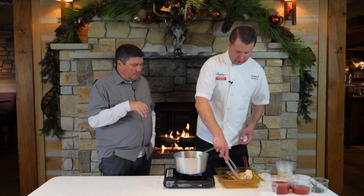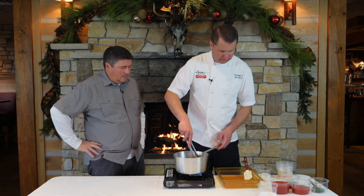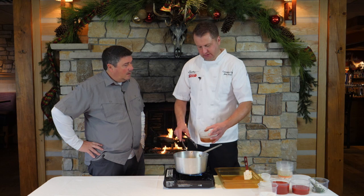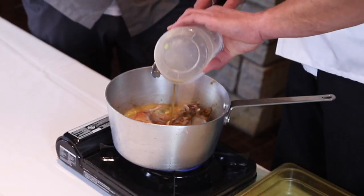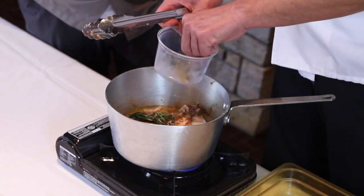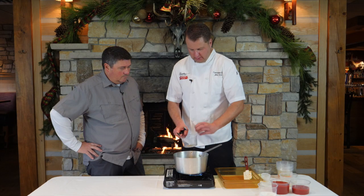So we reduce the wine, then add our rabbit legs back in. This is rabbit stock that I actually made last night — roasted rabbit stock. You don't have to use rabbit stock, you can use chicken stock, but if you have the time to make roasted rabbit stock, it's worth it. And then we've got some rosemary, some thyme, and a bay leaf.